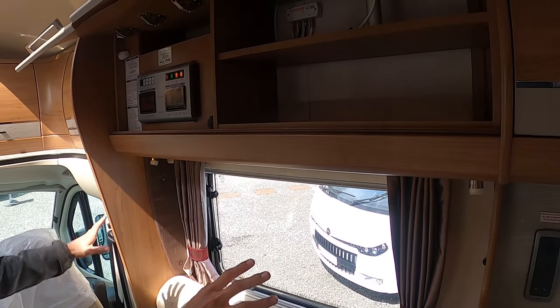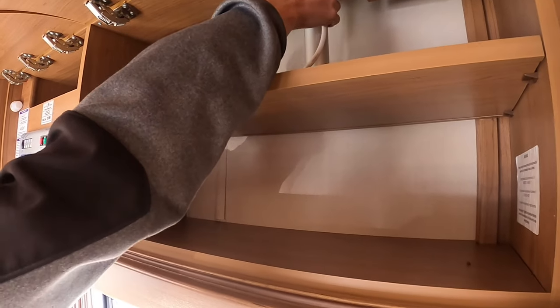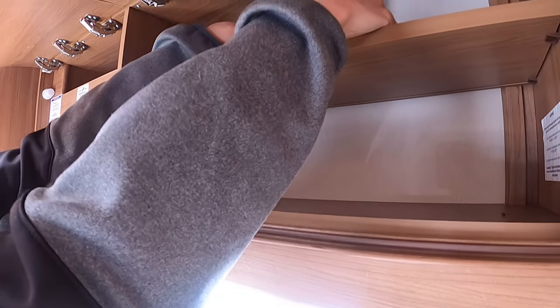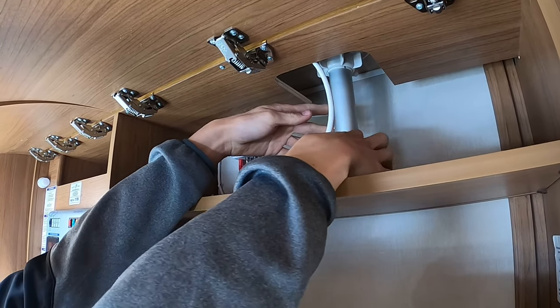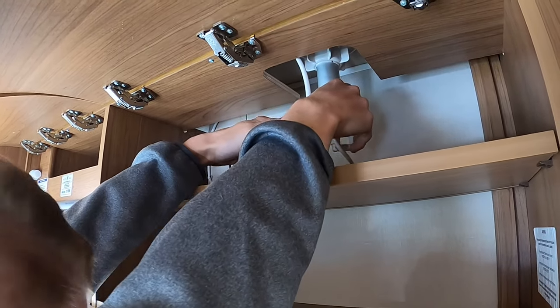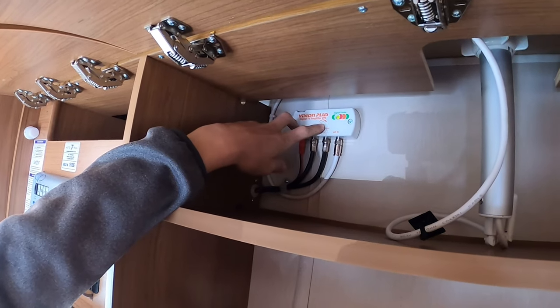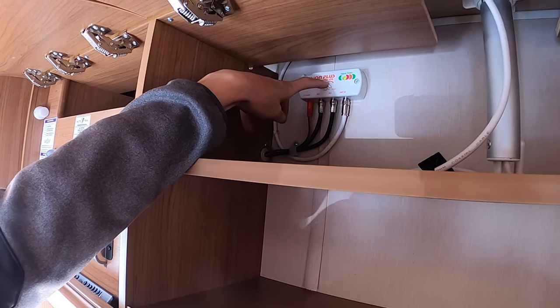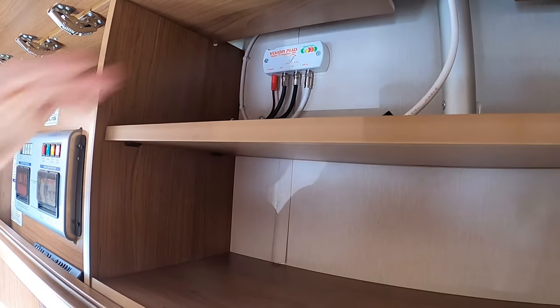In the two lap overhead lockers above the driver's side, in the first one after your kitchen you have your Status TV aerial. When travelling, always loosen the nut and pull the aerial in as far as it will go, then tighten it. If you're struggling to get a TV signal, loosen it, push it up, and use the toggle on the bottom to direct the aerial on the roof. A tip is to look where other motorhomes and caravans on your site are pointing their aerials, but make sure it is securely fastened when travelling. You also have your Vision Plus booster here with min and max settings — if you're struggling to get a signal, bring it up to max, or turn it down to min if the signal is too strong.